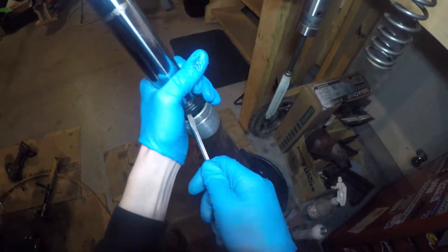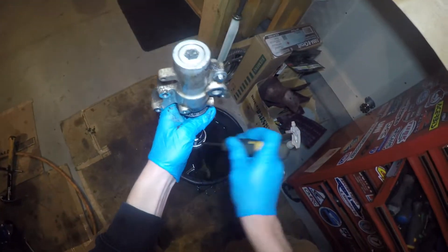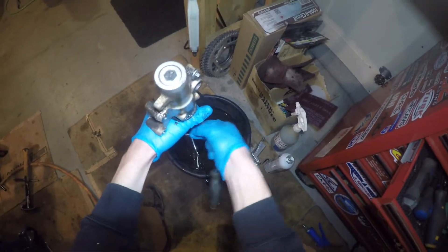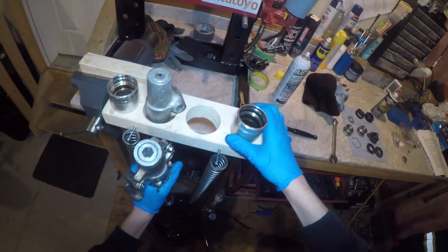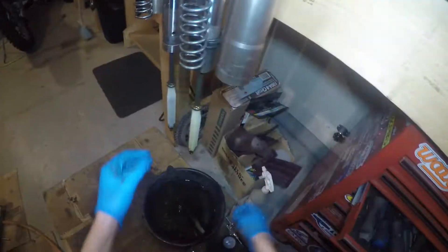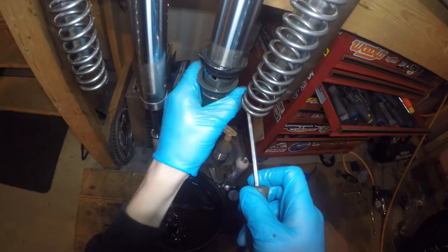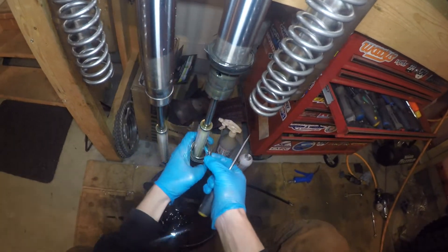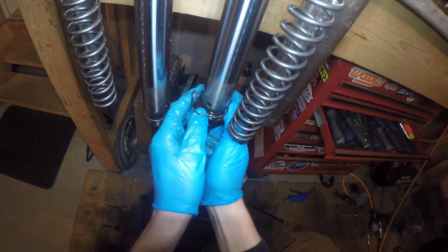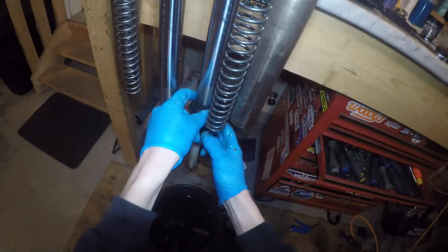Remove the dust seal — I'm just using a screwdriver to pry it up and work it up. There's a snap ring in there that holds the oil seal in; you just have to pry it away and lift it up. Once that's removed, just use the fork tube as a slide hammer to remove the main oil seal. Then work the damper rod up and down at least 10 times to get out the remaining oil. To get the oil seal and everything off the leg, you have to pry open the bushing — don't lose the washer behind it. Set the bushing and washer off to the side. The oil seal will come off, the snap ring will come off, and the dust seal will slide all the way down and off.